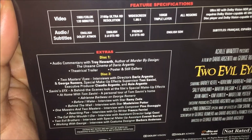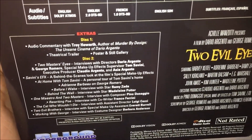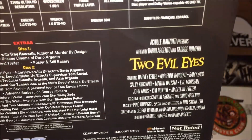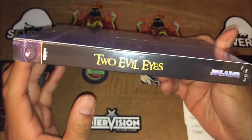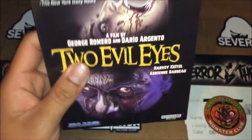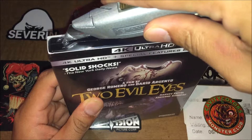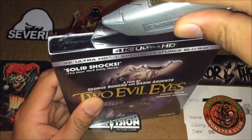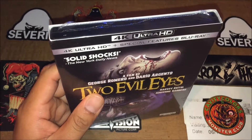So we got disc one and disc two. By the way, I'm looking forward to Maniac Cop 2 and 3 on the 4K release, so make sure you guys stay tuned for that video.